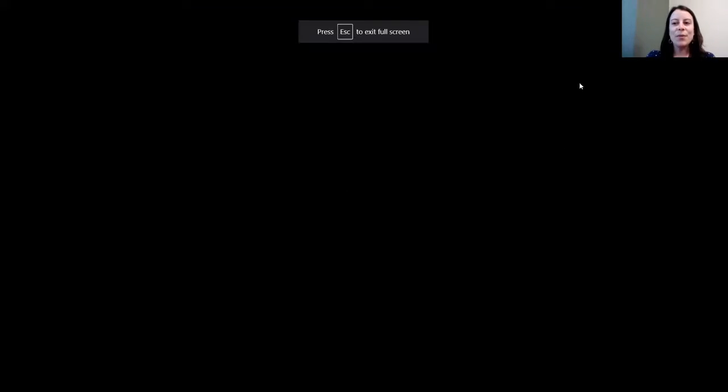Bear with me, I'm going to pull up a slideshow for you all. So the honeybee — honeybees live in hives or colonies and every single bee has a role to play. Drones, which are male bees, work to make more bees with the queen. The worker bees work to make honey and protect the colony. And the queen bee runs the whole hive — her only job is to lay eggs and make sure that the bee colony continues with baby bees.